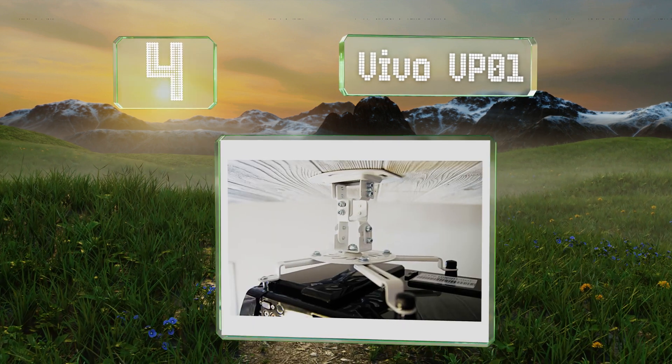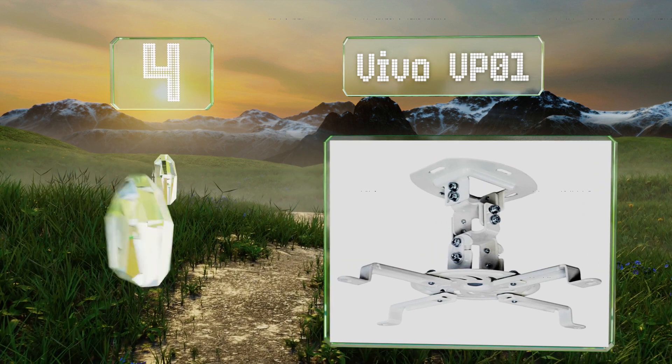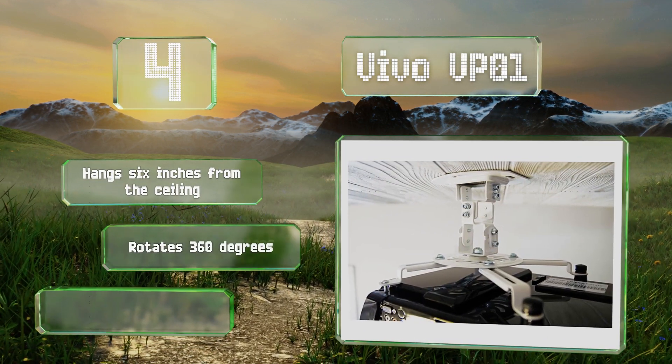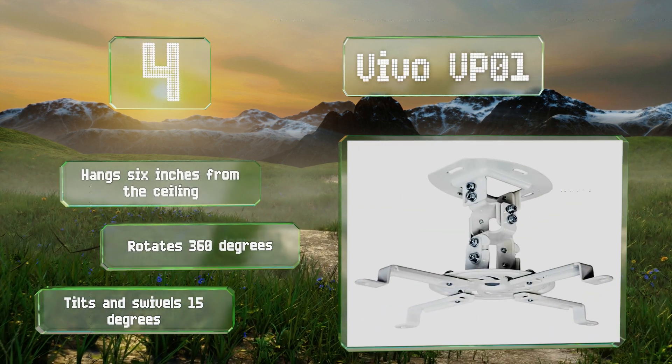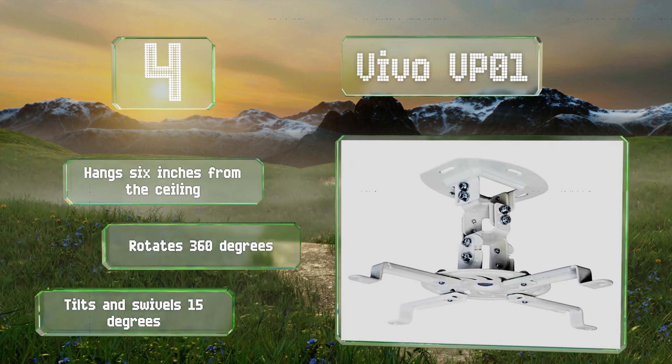At number four, made of high-grade steel with an above-average weight capacity and a maximum bracket width of just over a foot, the Vivo VP01 can accommodate a wide range of projectors and it's highly affordable for such a reliable piece of equipment. It hangs six inches from the ceiling, rotates 360 degrees, and tilts and swivels 15 degrees.